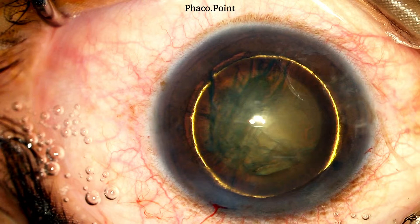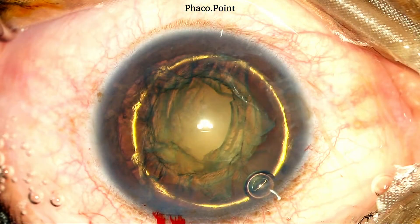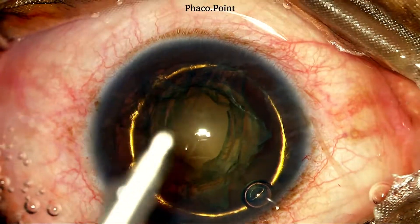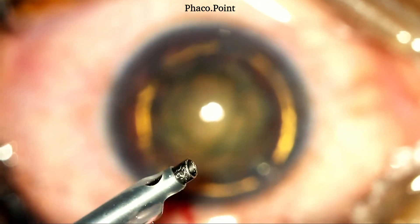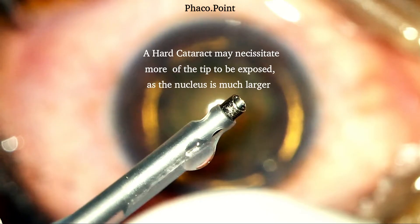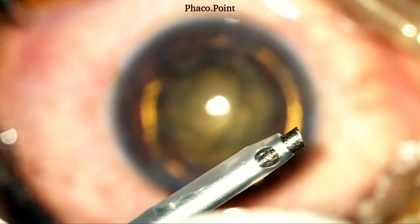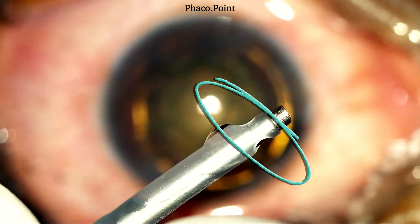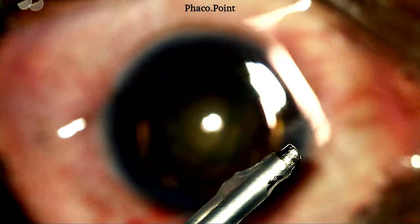We are now ready for the nucleus management. Viscoelastic is introduced into the anterior chamber with a view to deepening the anterior chamber and protecting the corneal endothelium. Next, under direct visualization of the microscope, it's important to ascertain the extent of exposure of the tip required. Most often you require a standard amount of exposure as is evident here. Sometimes in a very hard cataract, you may actually need to expose the tip a little bit more. Along with adequate exposure, it's important to ascertain that the irrigation ports on the sleeve are at right angles to the bevel as demonstrated here.